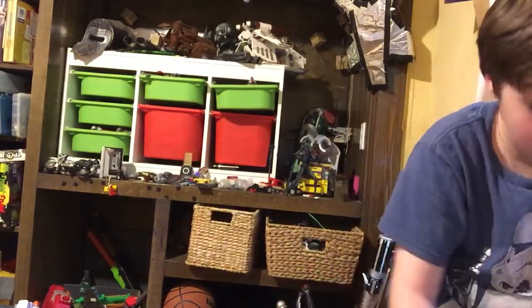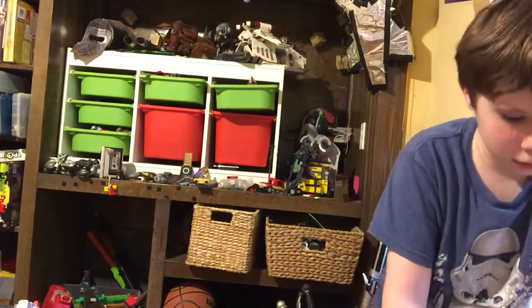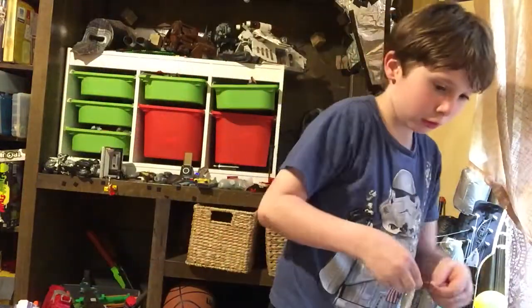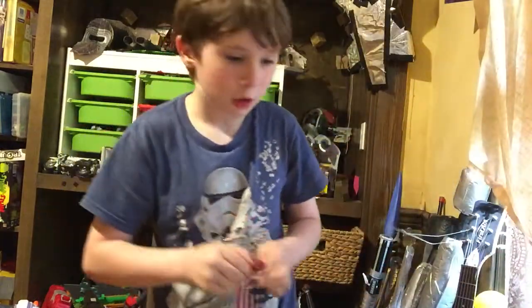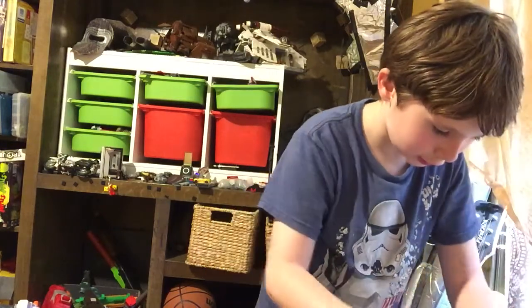Oh my god. What kind of plastic is this? I can't do it. There. There it is.